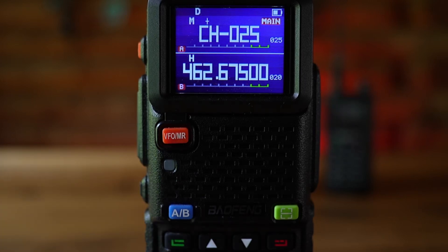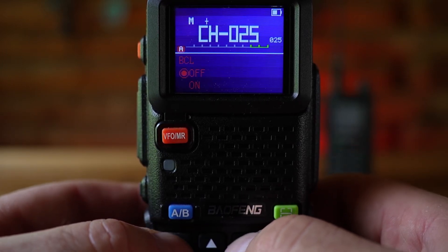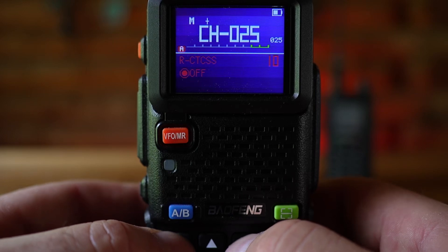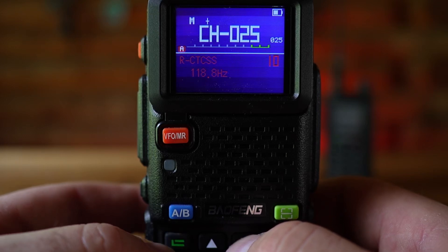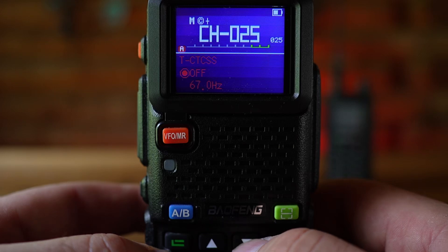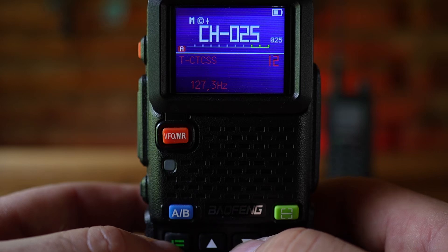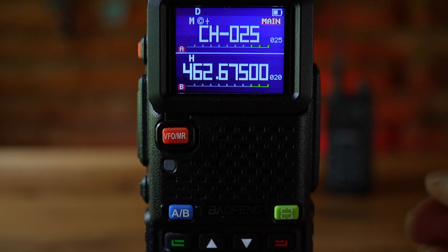I already know the CTCSS privacy code that the operator uses for that repeater. Hit menu and go down to option number 10 — this is the receiving CTCSS code. Hit menu, scroll down to 123, and hit menu again. Then go up to T-CTCSS — the transmit CTCSS — hit menu, and scroll down to 123 for the TX CTCSS code as well. Hit menu to confirm. Now I can key up and see if I get a response from the repeater.